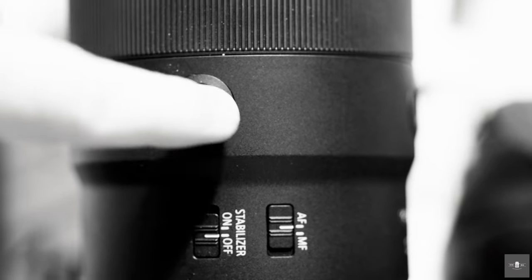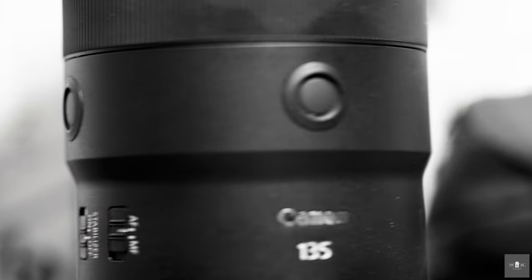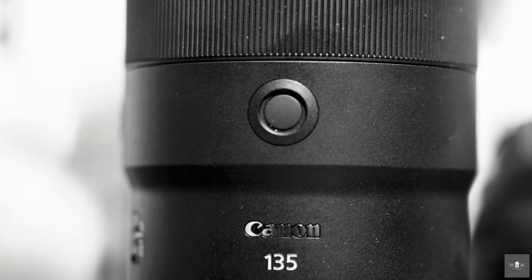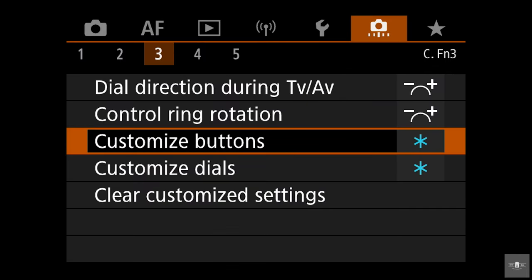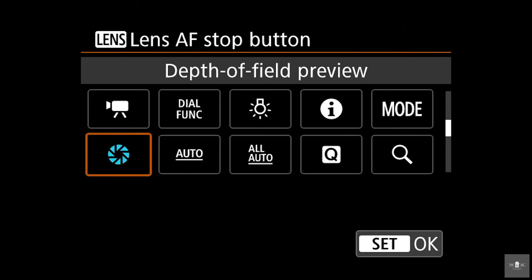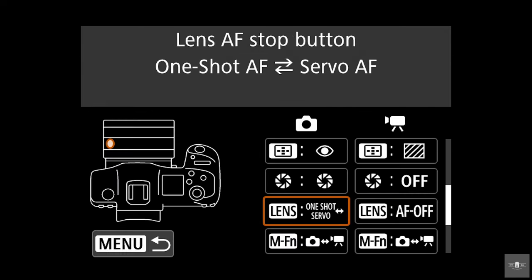Another new feature on the RF 135 is a really cool programmable button. Both buttons on it have to be programmed to the same thing — I believe it's for vertical and portrait orientation. To program it, just go into your menus and go to your custom buttons, where you can see all the different things you can program it to. I personally just toggle between servo and single-point AF.